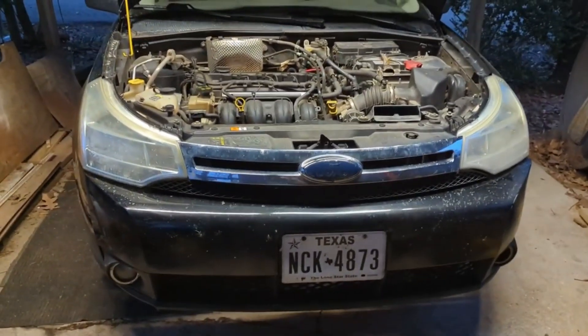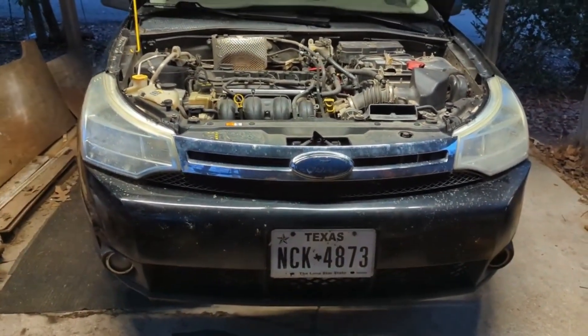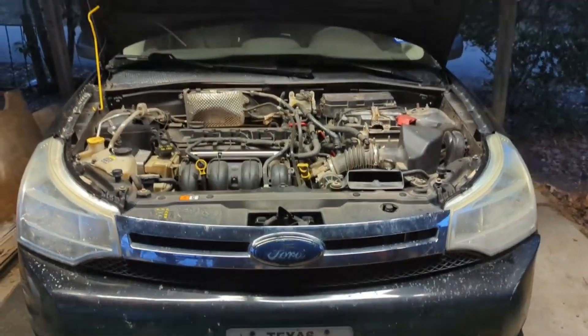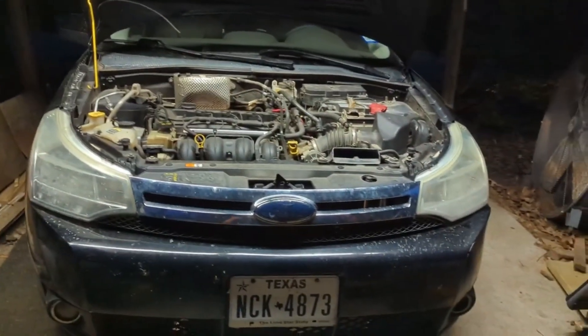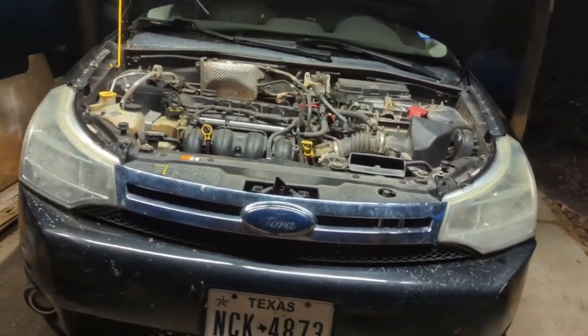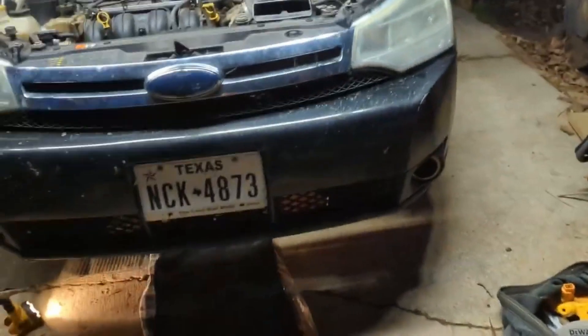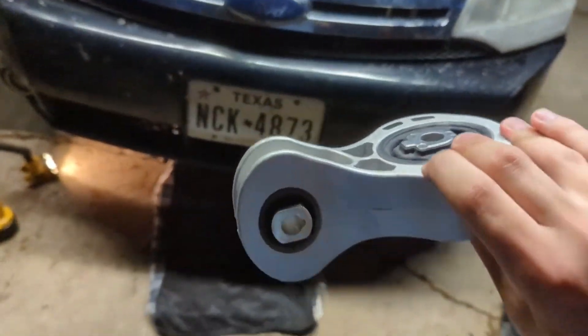Make sure you get the part for your car. Since I have a 2008, I'll leave the link down below for one that fits a 2008 model Focus. Again, make sure you get the right part and save yourself a lot of time. To get this done, you're going to need one part and one tool. That one part, as I've already shown you, is this piece right here — the motor mount.